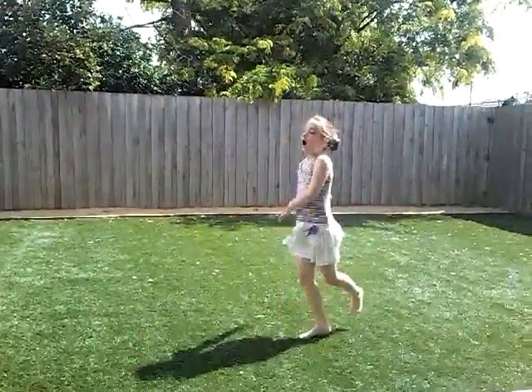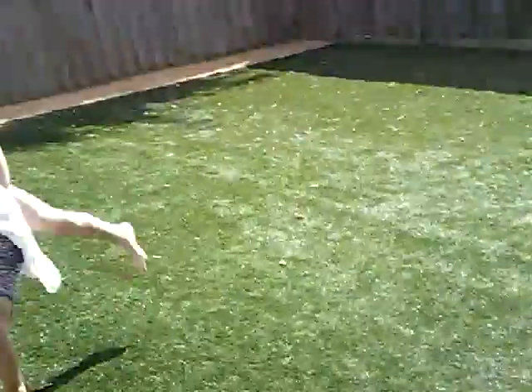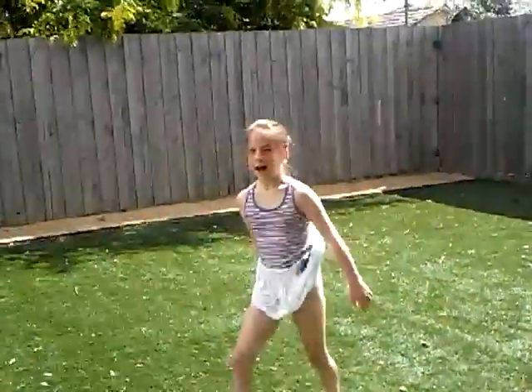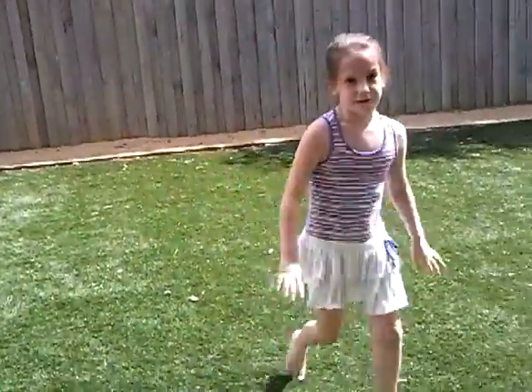Now we're gonna do a basic — it's called a walkover. A walkover? You can do a handstand — if you can do a handstand, hi Asha — how do you do it? Do a handstand and then you go over, into the backbend. Then you can stay if you want. Next — is that it?